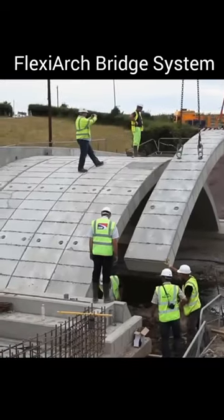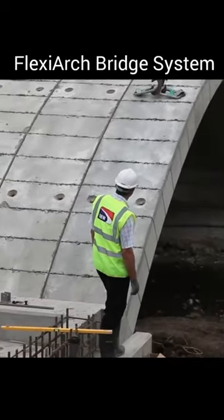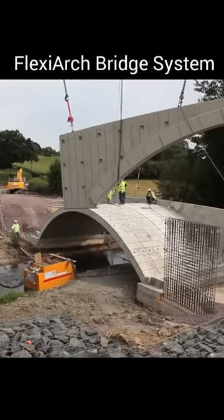This bridge system is suitable for use in a wide range of applications including road bridges, foot bridges and cycleways.